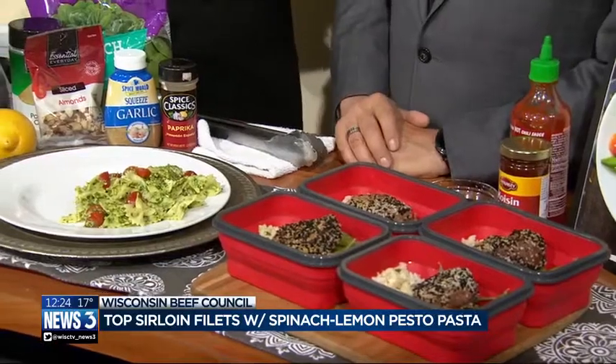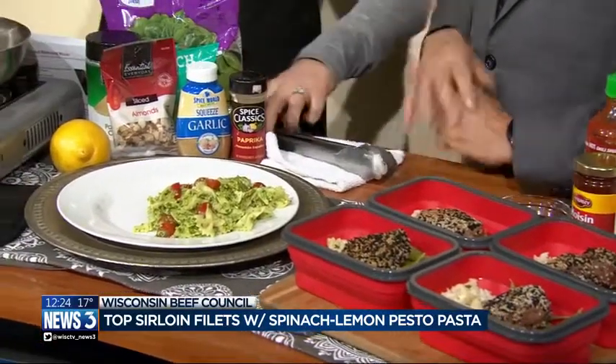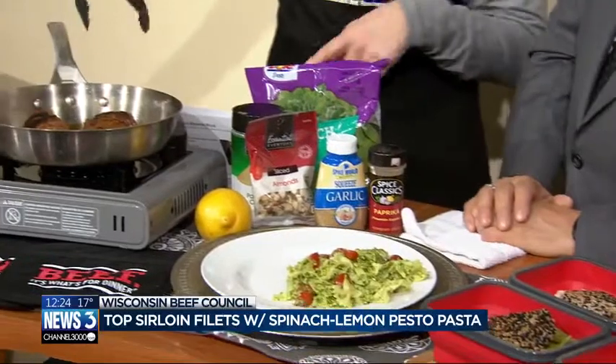But then also the round cuts — round steak, rump roast — those are great cuts too, very lean. Those you kind of have to prep and plan ahead; they're not tender. But sirloin and tenderloin we have today. So let's start with this recipe. We have two of them here — top sirloin fillets with a spinach lemon pesto pasta.